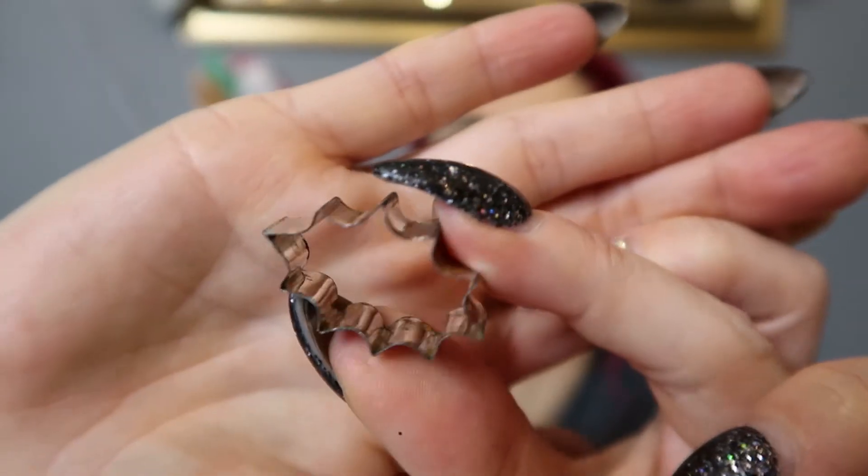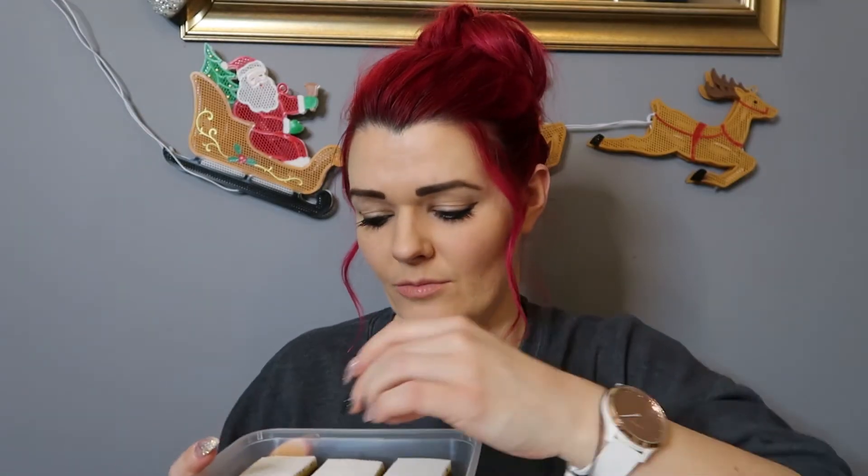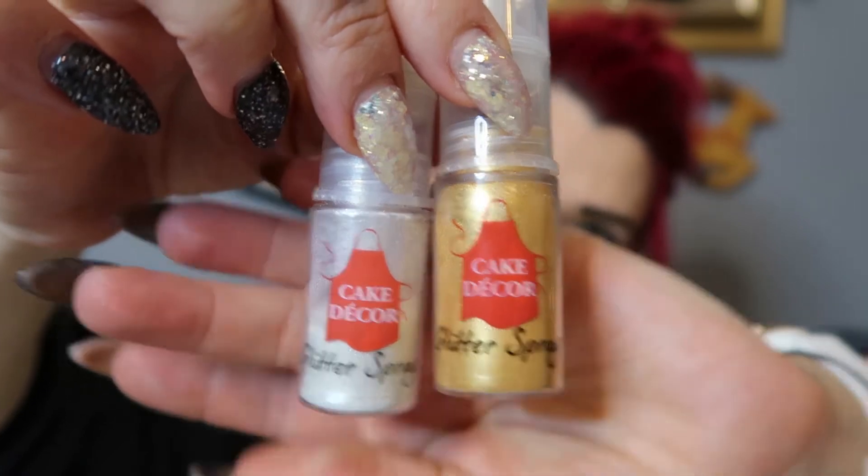I was planning on using these icing packs and doing holly leaves and holly berries, but it turns out my smallest holly leaf cutter is still too big for the little cake bites, so we're going to improvise. Instead, we're just going to artfully pour some icing over the top of the cakes and sprinkle them with a little bit of edible glitter. For this all I'm going to need is a big jug, icing sugar, some vanilla extract, some water, edible cake glitters, and a glitter spray.